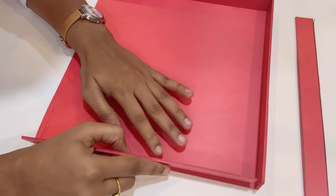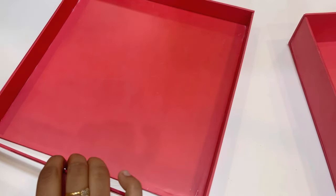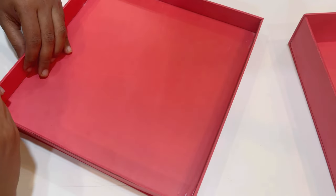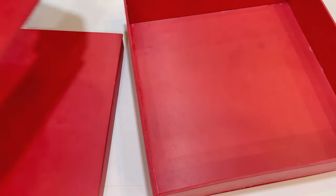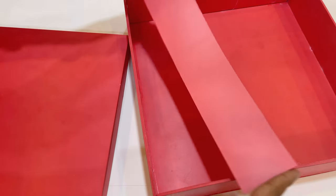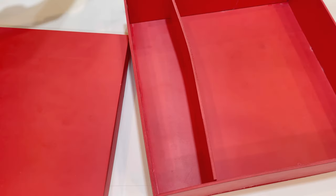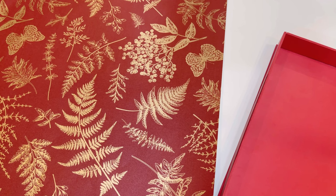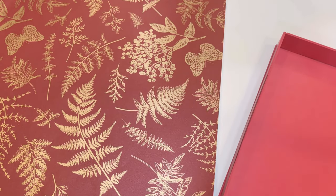Our bottom part is ready. Now let's do the lid similarly. Once the box is ready, let's decorate it with a wrapping sheet. You can use either a tacky tape or a tissue tape to stick them.